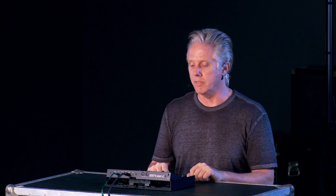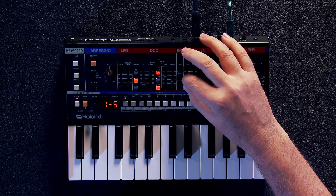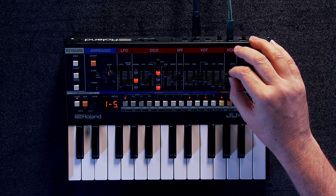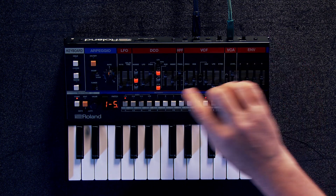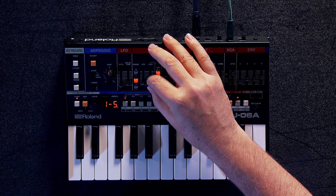Absolutely loving the way this sounds and the way that this behaves. We're really happy to have this as part of our boutique family. You're going to really love the JU-06A. We'll see you next time. Bye.